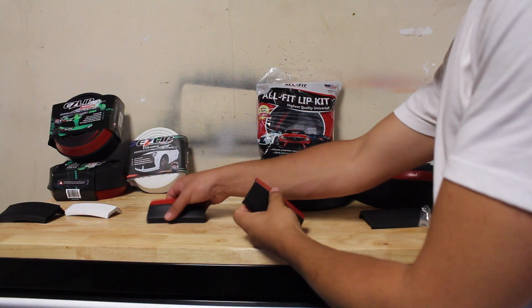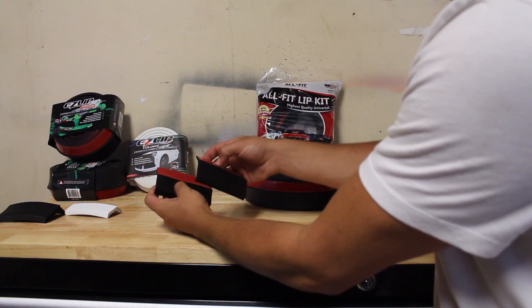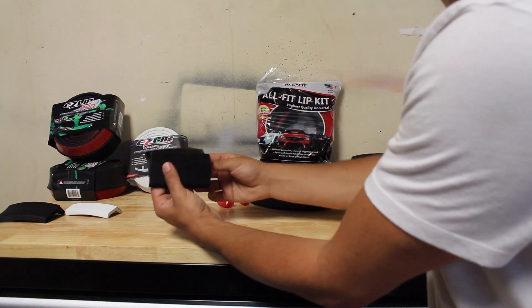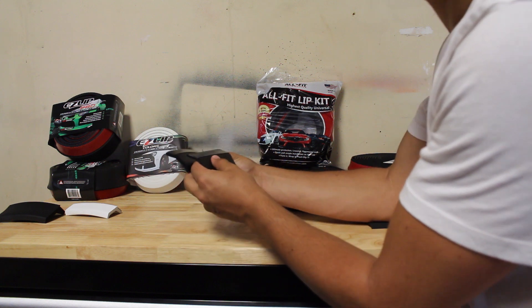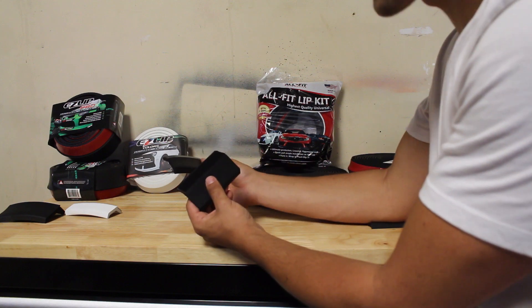The 3M tape on both of these — the Easy Lip and the Allfit — is identical. Like if you take this off, it's going to be the exact same stickiness and the exact same product as the Allfit. You can tell this one is much more durable and this one is flimsier, but the same tape is on both of these. So if you can apply one of them and can't apply the other, you're doing something wrong.